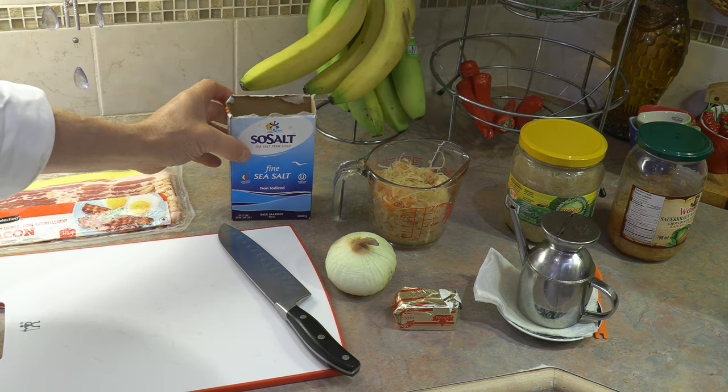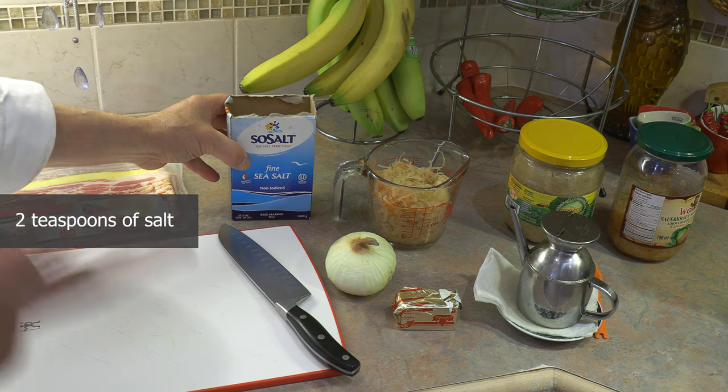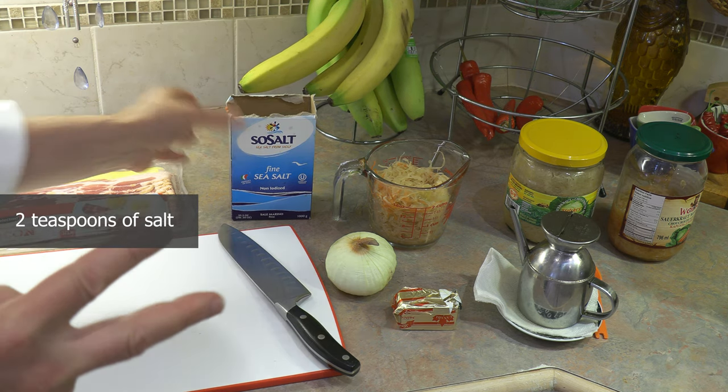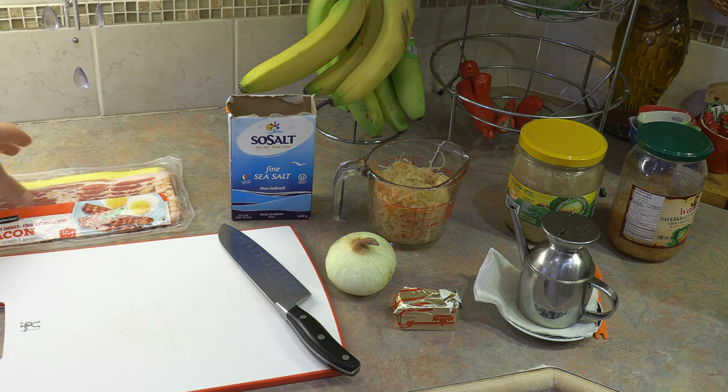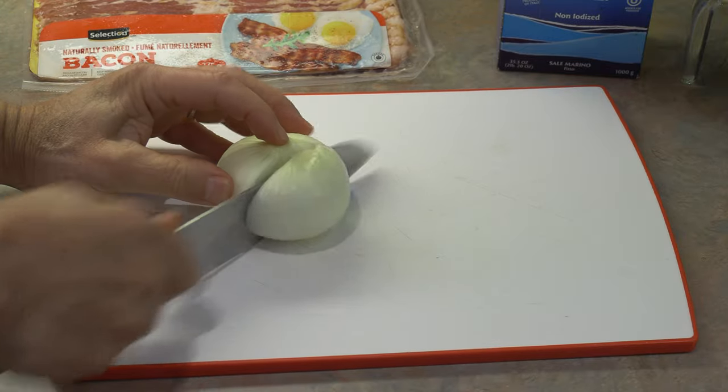For salt, it's basically one teaspoon of salt per pound of potato. We have two pounds of potatoes, so it's going to be two teaspoons of salt, and salt to taste. The other key and important ingredient is bacon. For two pounds of potatoes, we are going to use one package of bacon.